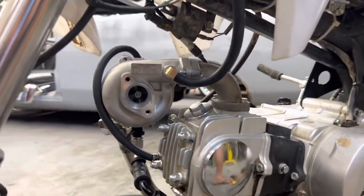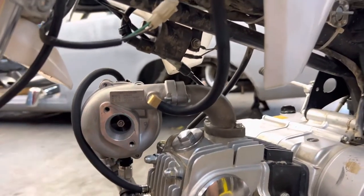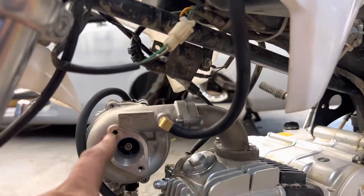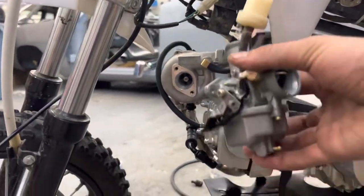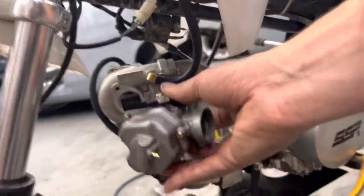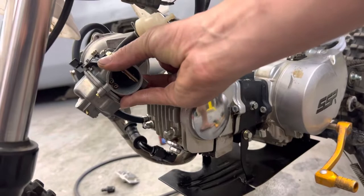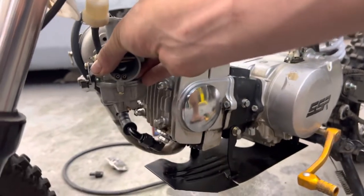My next part — and this is the biggest part to be honest — is how I'm getting fuel inside the motor. I'm doing a blow-through setup, mounting the carburetor directly on the turbo. This is the factory carburetor that came with this motorcycle. The flange is smaller and cocked a different way, so the carburetor would sit like this — I'm looking to get it to sit up and down, which is the correct way.